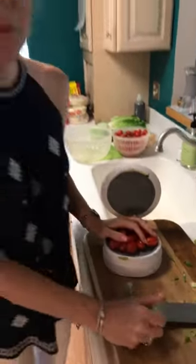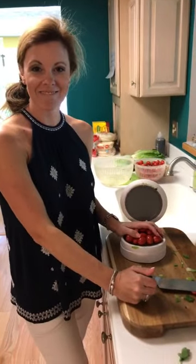So hope you liked that little tip for cutting lettuce — have a great day everybody!